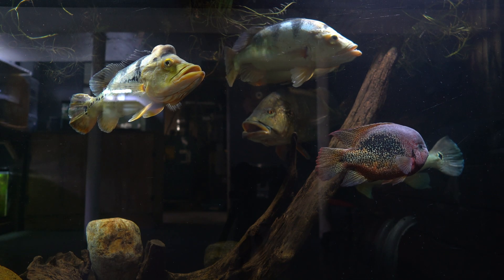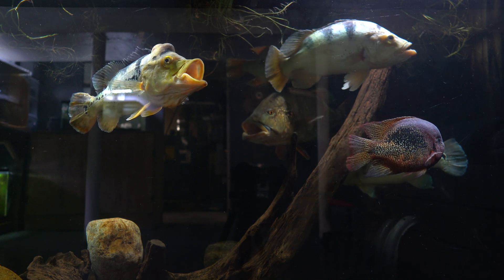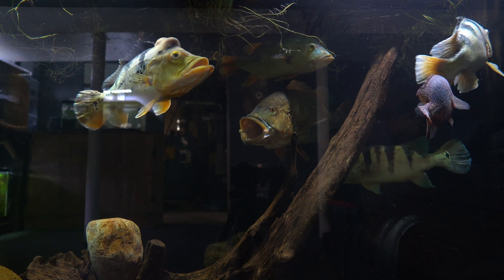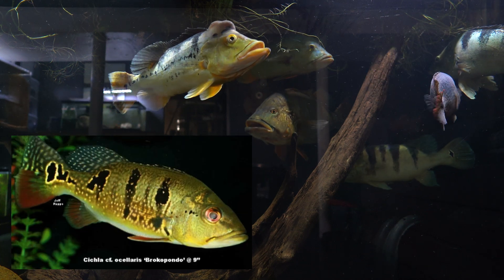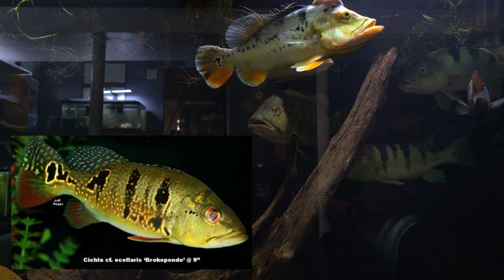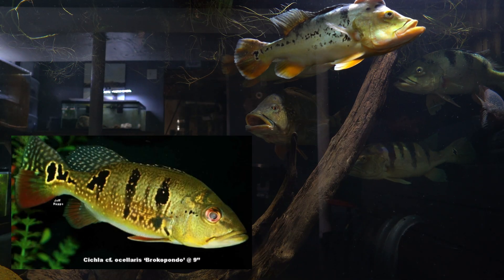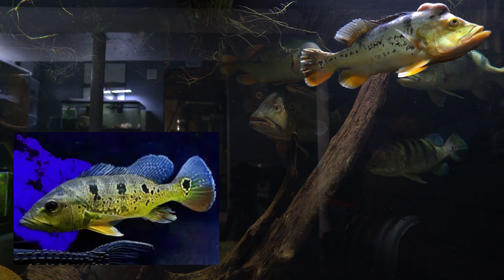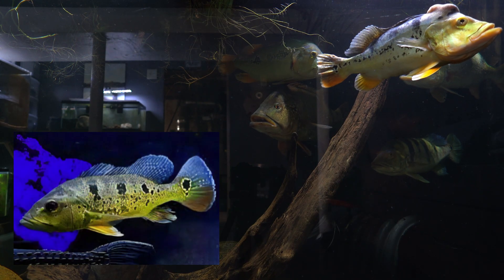All peacock bass originate from South America, and sometimes the same species can have different characteristics depending on what region they come from. This is where we get the Brocopondo peacock bass — a variation of Cichla monoculus exclusively found in Suriname's Brocopondo Lake. This is a more rare peacock bass with golden speckles covering the majority of its body.